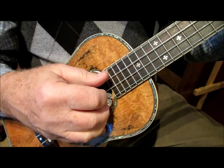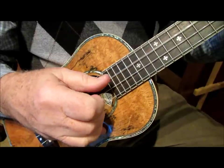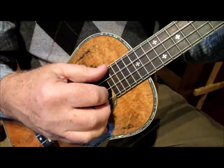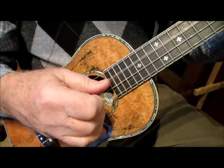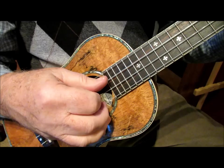It's just thumb, middle, thumb — thumb, middle, thumb. That's the second half of the pattern. So putting the two together, we have the pinch. It's one, two-and, three, and four.